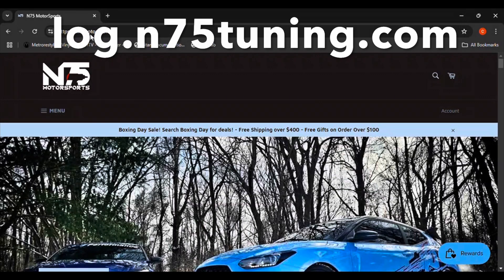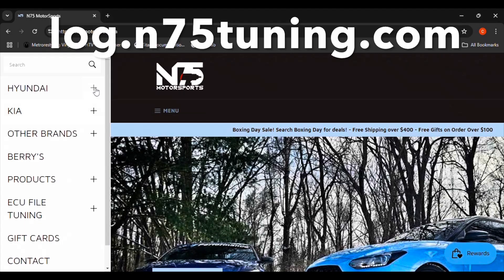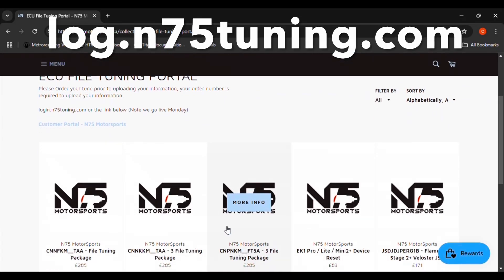We'll begin with setting up an N75 Customer Portal account. Go to N75's website. Click on Menu in the upper left of the screen. Next, click on ECU File Tuning. Finally, click on the blue hyperlink, Customer Portal N75 Motorsports. You can also access the page directly by going to login.n75tuning.com.